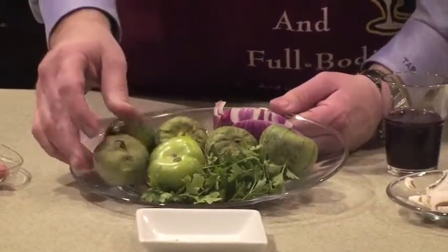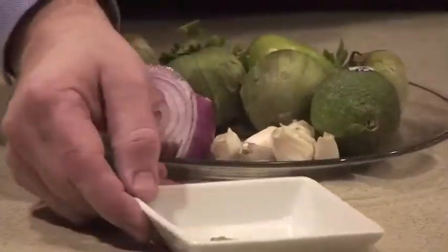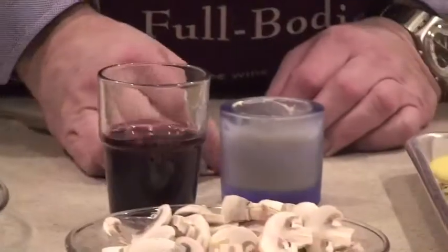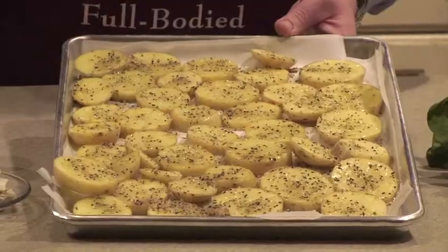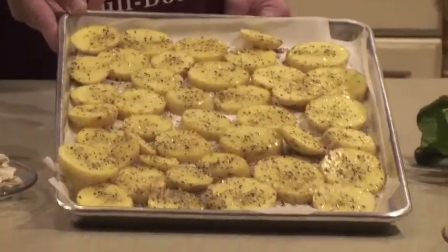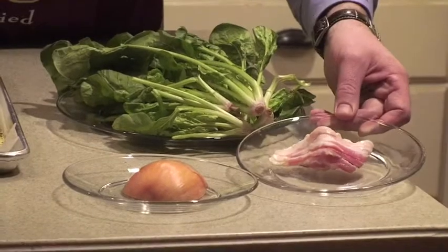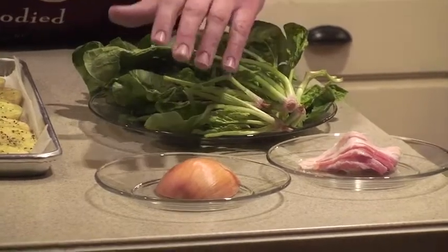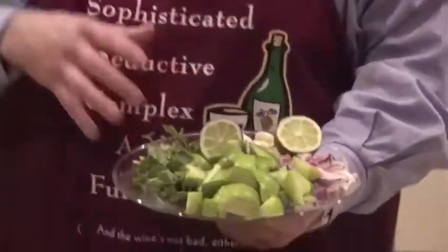Here are the ingredients for our tomatillo salsa. We've got the tomatillos themselves, some lime, a handful of cilantro, some red pepper, fresh garlic, and a bit of cumin. Here are our mushrooms — white button mushrooms. We're going to throw a little red wine in there with some rendered bacon fat. They're going to be unbelievable. Here are our potatoes with Montreal Steak Seasoning — you can find that at your local grocery store. Here's our beautiful organic spinach. We're going to throw a little bacon in there, chop it up once we've rendered the fat, then throw in the spinach and the onion, and at the end our little bacon crispies.